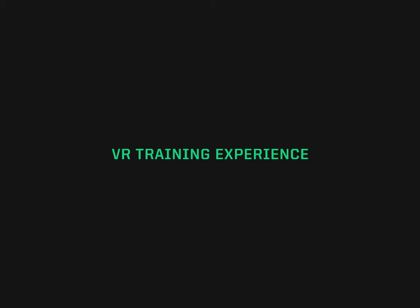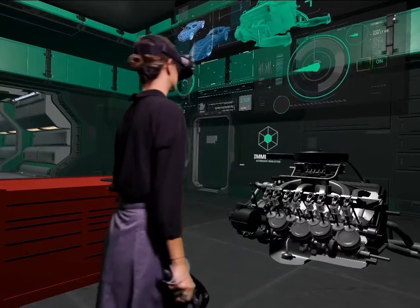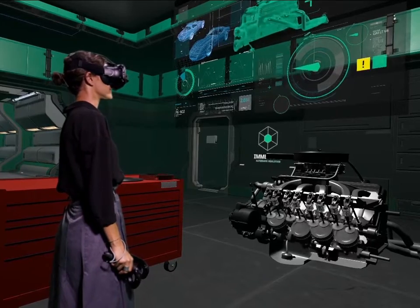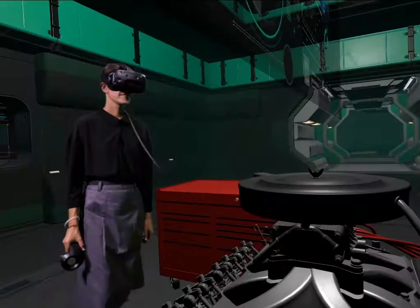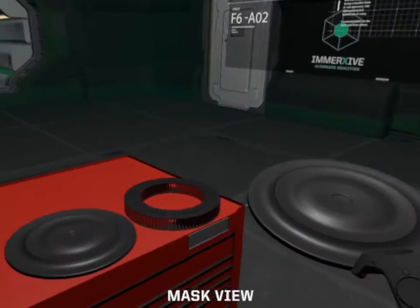We have an eight-cylinder engine which doesn't work. Let's test it together by trying to start the engine and pressing the start button. There's a problem with the engine air filter. To solve the problem, remove the cover and then the filter.